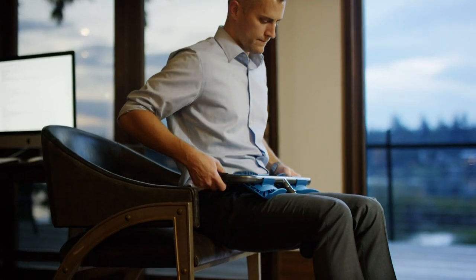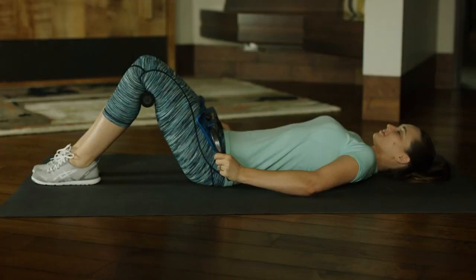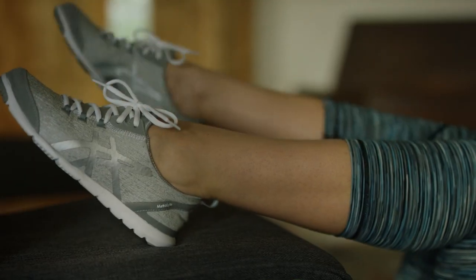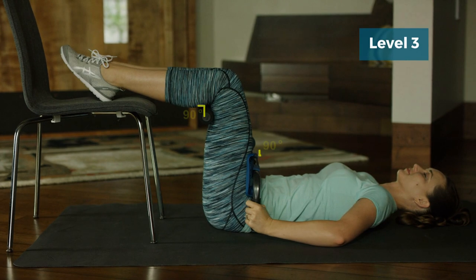The P2 can be used in three ways depending on your desired stretch intensity: seated, lying down with your feet on the floor, or lying down with your feet elevated. Over time, work up to level 3, which places your knees and hips at 90 degrees, flattening the lumbar curve for better decompression.